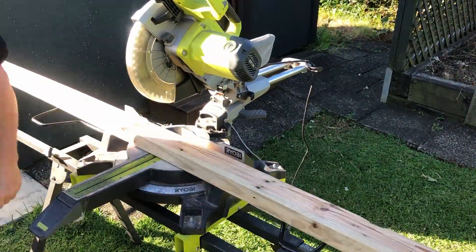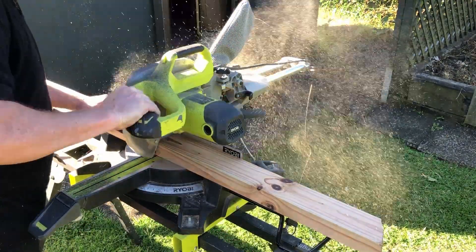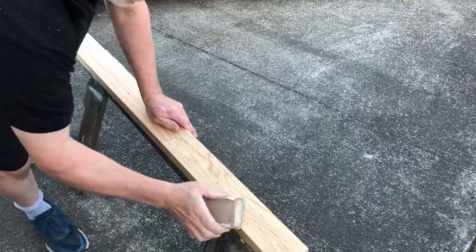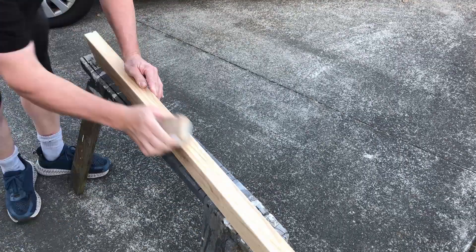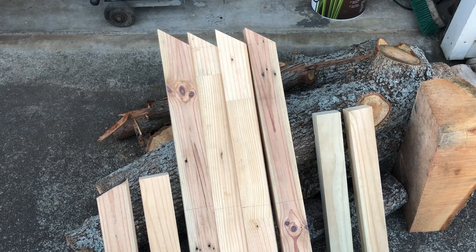I start cutting up the pieces, beginning with the legs — I true up the end and then cut the angle. Since I've already cut one angle I can just cut another flat for the second one. I do the other two off camera and then start working on the shorter pieces. After going through the planer these bits of timber had very sharp edges, so I used sandpaper to take those down and make them easier to handle. These are all the pieces done — the two on the right hold the log, the four in the middle are the legs with center lines marked for drilling, and the two on the left are the braces.